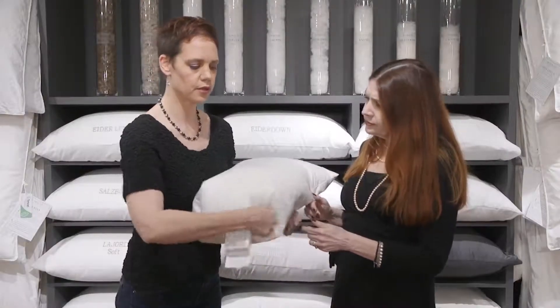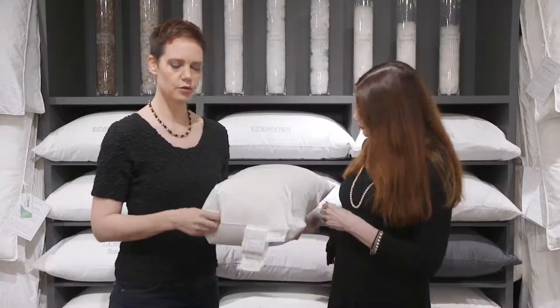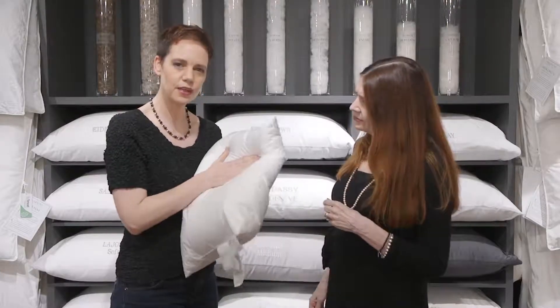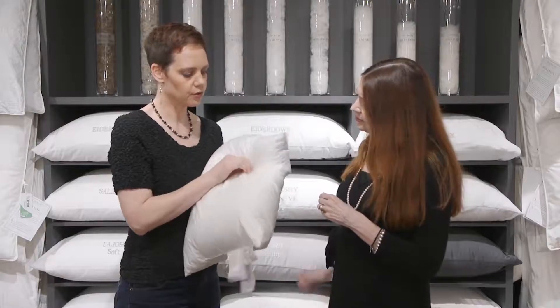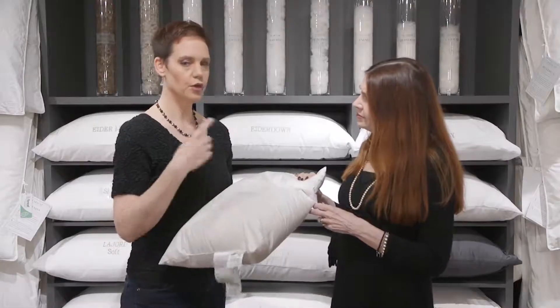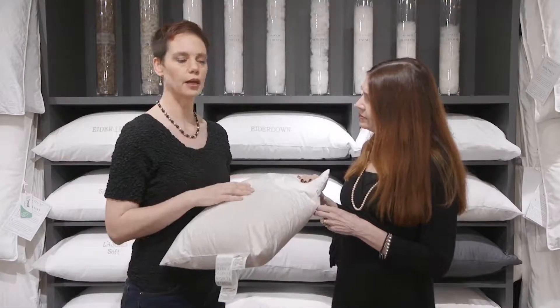Set the dryer for a medium cycle. If you've got dryer balls, throw some in. After the medium cycle, it should be somewhat puffy — take it out and push the corners in to get the down out of the corners. You'll get wet clumps in there, so feel through and gently push them apart. Then throw it back in on low — only low — for another cycle, pull it out, and check it again.